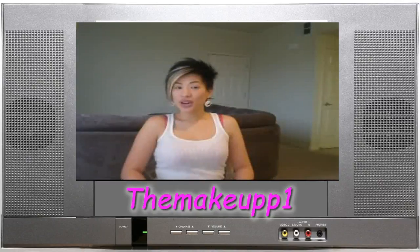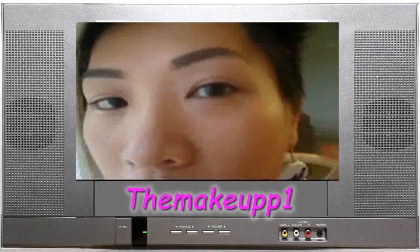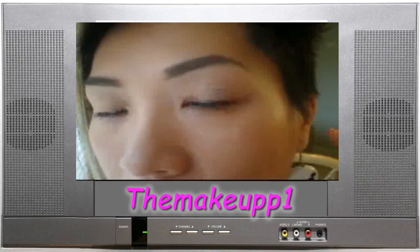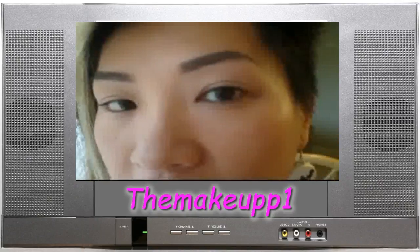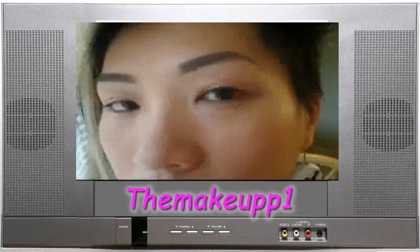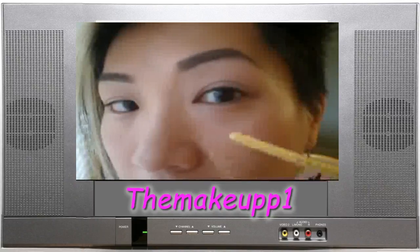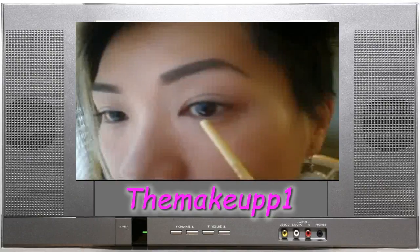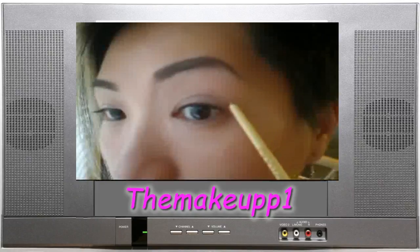I've already primed my eyes with MAC Painterly Paint Pot, which gives me a blank canvas to work with and helps prevent fading, smudging, or creasing of my eyeshadow or eyeliner. Before I load any product on my brush, I want to give you a guideline of where to place the flick or the wing of your eyeliner. Basically, I follow my lower lash line up as if it continued upwards.